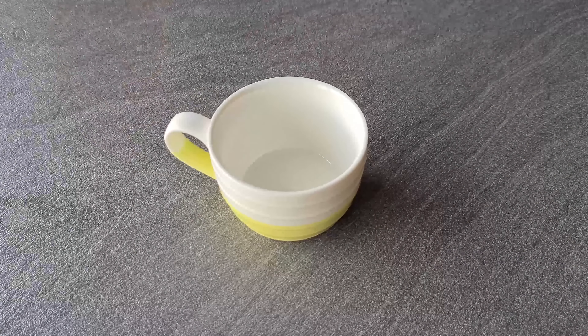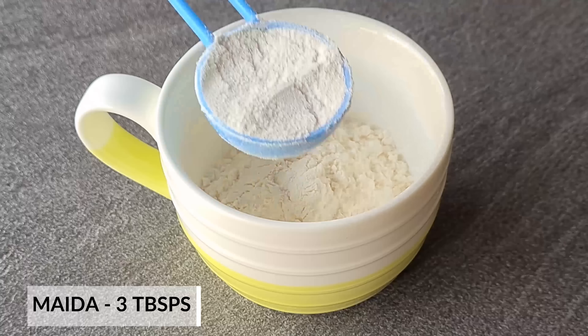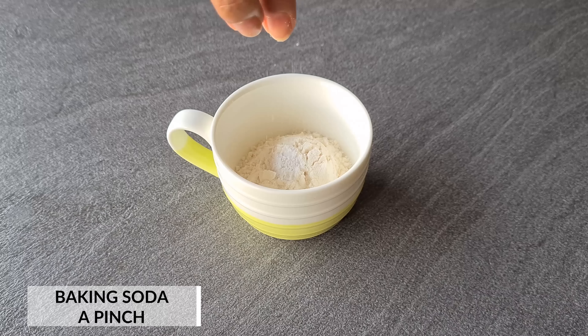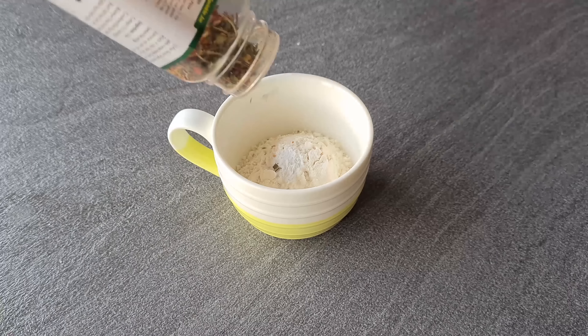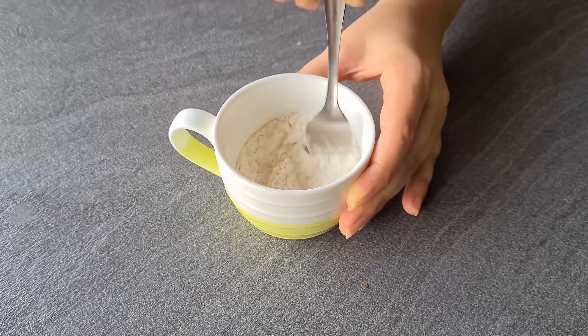We will add a microwave safe mug. We will add some milk, some baking powder, and a pinch of baking soda. Then we will add oregano or dried herbs and mix it well with a fork. We will mix all the dry ingredients well.